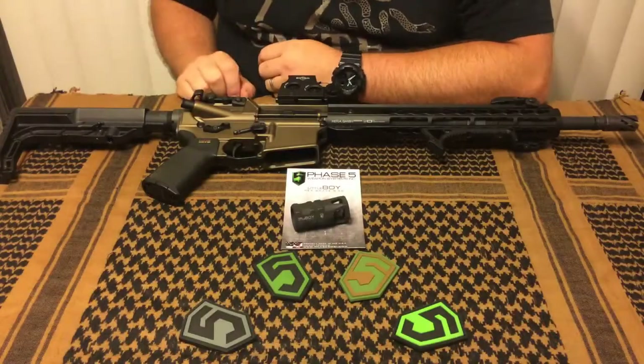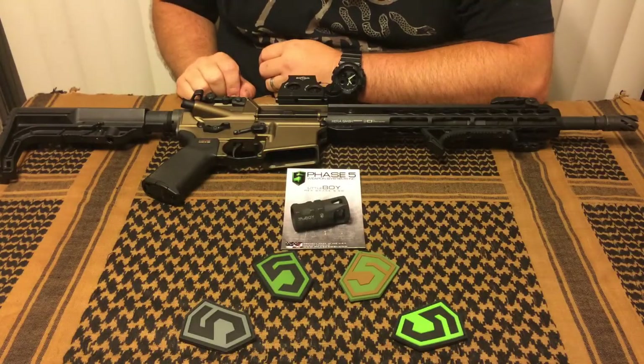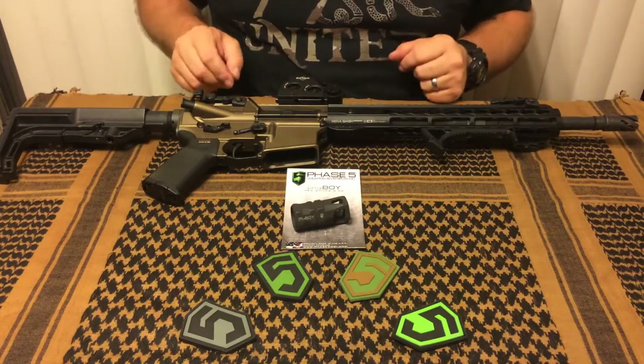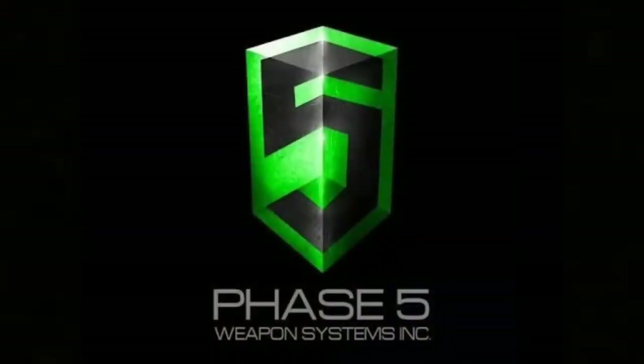Hey guys, thanks for stopping in for another episode of I Want That Reviews. My name's Chris, and today we're going to be taking a look at the Little Boy Hexbrake from Phase 5 Tactical.